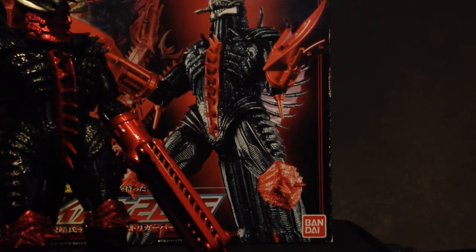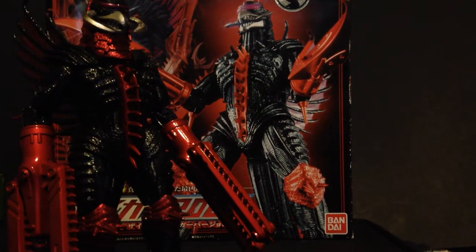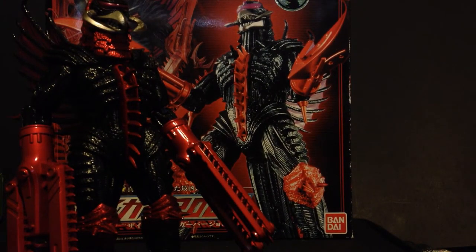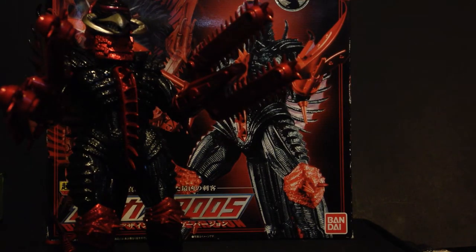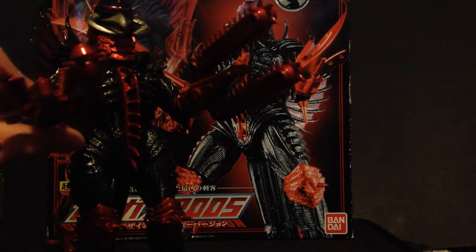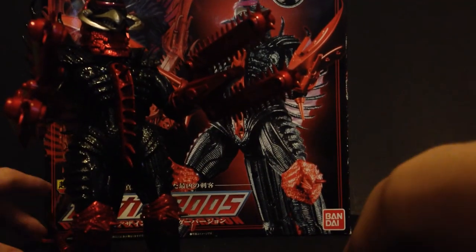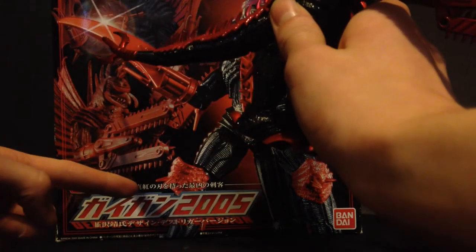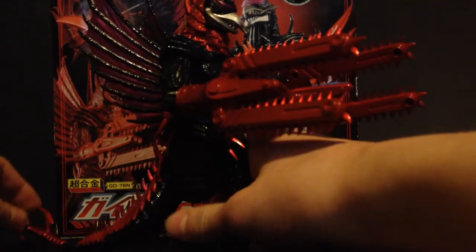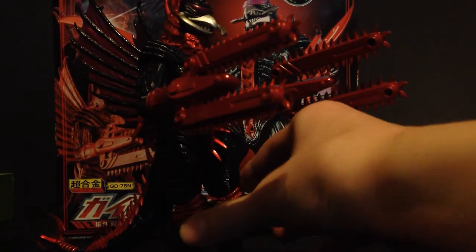Pricing and history of the figure. This figure was originally released as normal Gigan in a blue and silver paint job, released to coincide with the release of Godzilla Final Wars — although the box says 2005 even though that came out in 2004. Bandai didn't get their dates right in that millennium era.